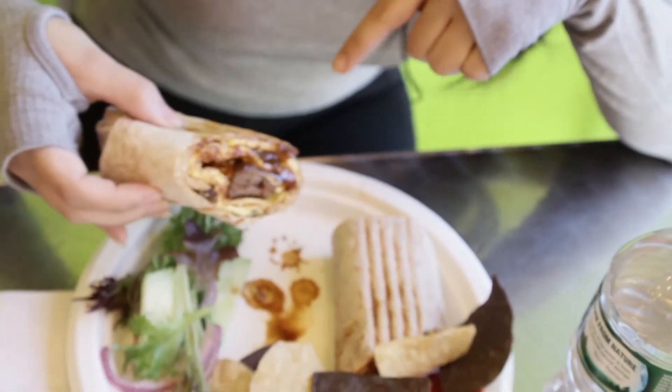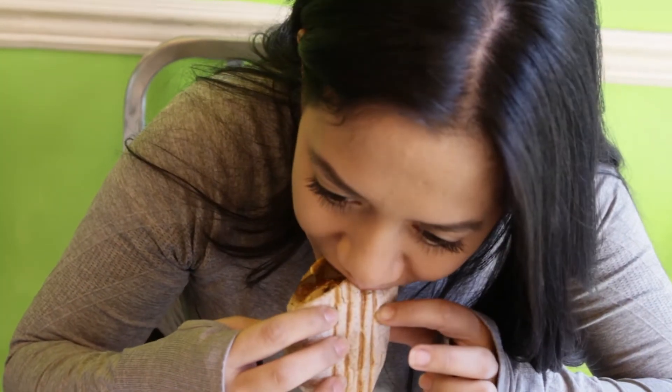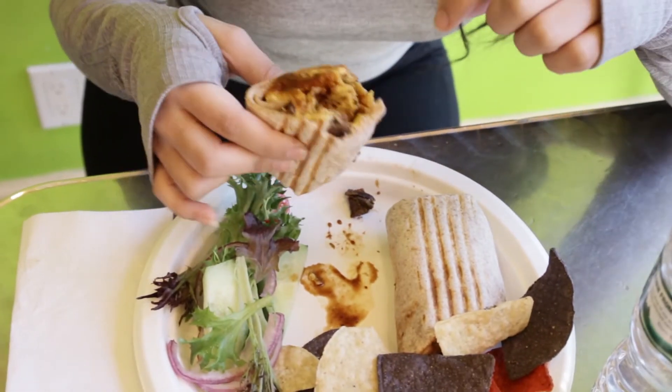This is awesome. The steak is really good. It looks great. And it's sirloin steak, so it's kind of stripped.